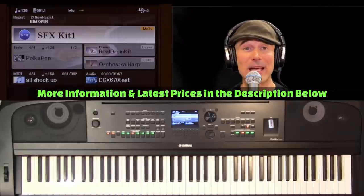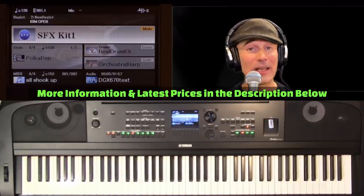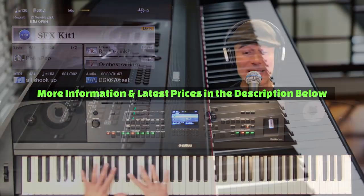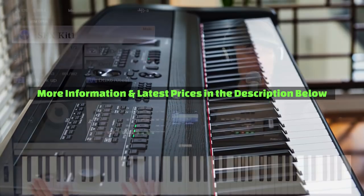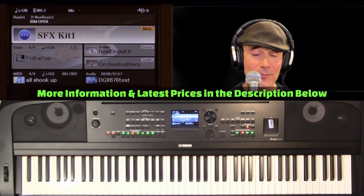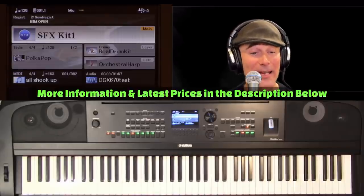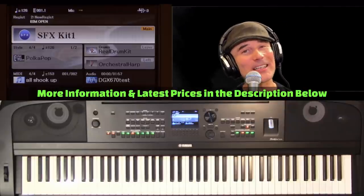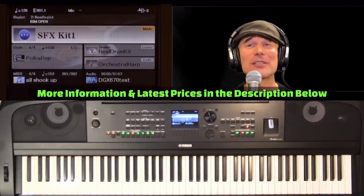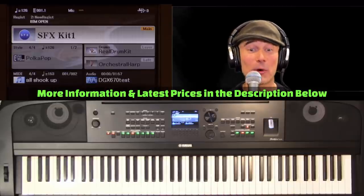Robust style control section. That's what makes the DGX so awesome — 88 weighted, graded keys, as you'd expect from Yamaha. It's just buttery smooth to play, and the tones are amazing. There are over 600 instrument voices in this keyboard, and 49 of them are the coveted super articulation voices — some of the most expressive and humanistic voices in the Yamaha keyboard realm.